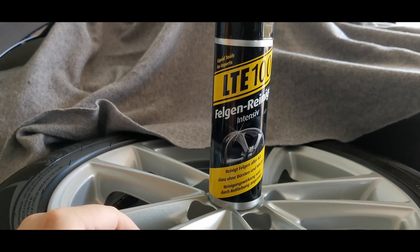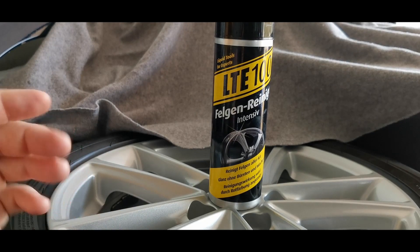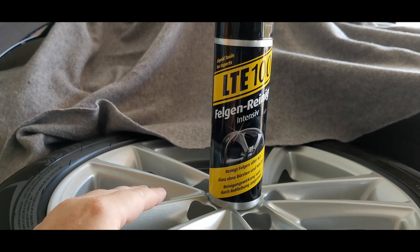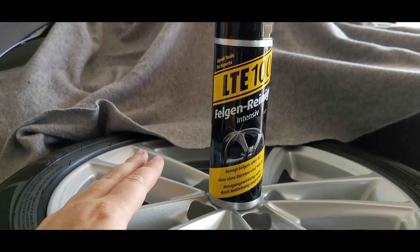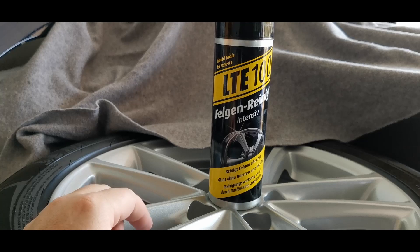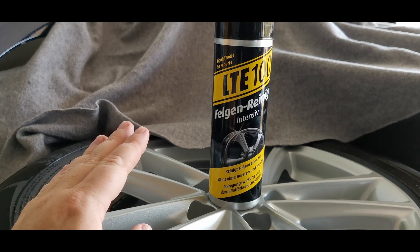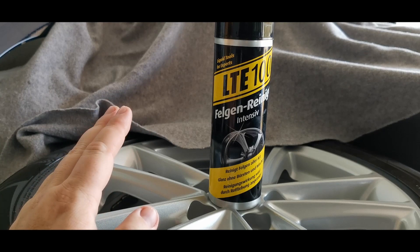Anyway, I still recommend it — it was around three euros, under three euros, and it is worth the price. Just don't buy into the marketing. It's not as simple as spray on, wait eight to ten or fifteen minutes, rinse off and it's all good. You still need to agitate if you want proper results — to remove all the grease and dirt from the front-facing part of the wheel.